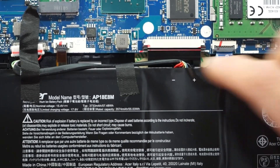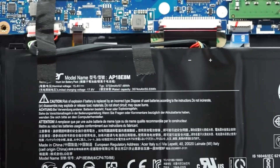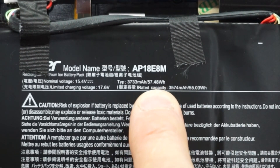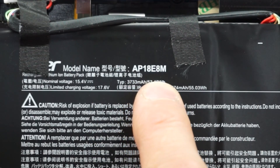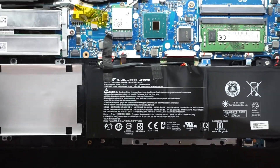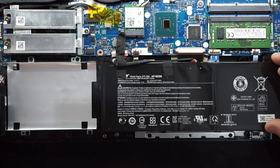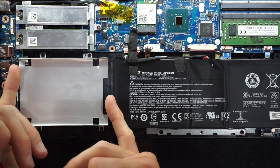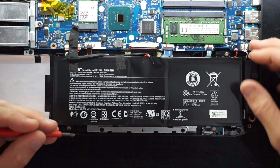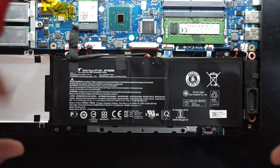Moving on to the battery, which does look fairly small but is actually pretty decent. On this particular model we have a 57 watt-hour battery, model number AP18E8M. The physical dimensions seem relatively small compared to some — I'd imagine it could extend further. Removal of the battery is pretty straightforward: disconnect the jack, two screws, tab down here, and you should be able to lift it up and out.